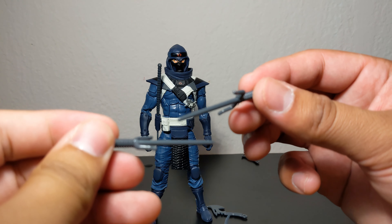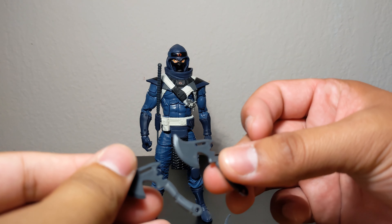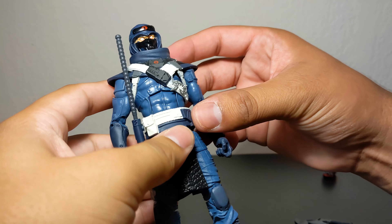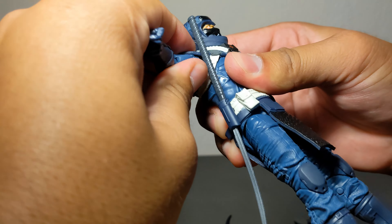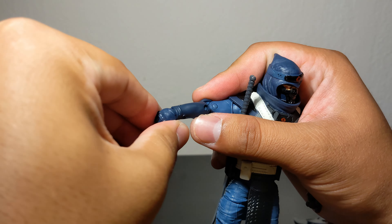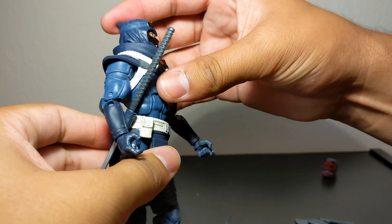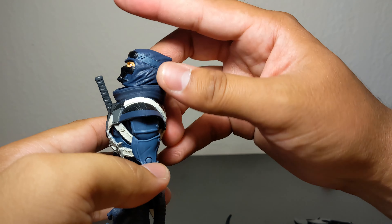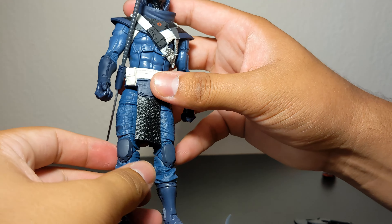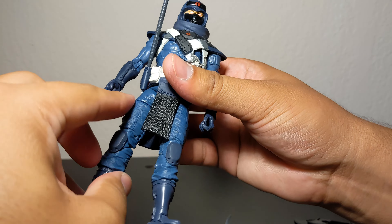We get two of these — I know the name but can't remember right now — they're molded in gray plastic, as well as these axes or tomahawks, also just molded in gray. Quickly into articulation: his arms go up that much, he has a bicep swivel, double-jointed elbow, hinge up and down. Torso can go forward and back pretty well. He looks up about that much and down a bit more. Great waist swivel and pivot.